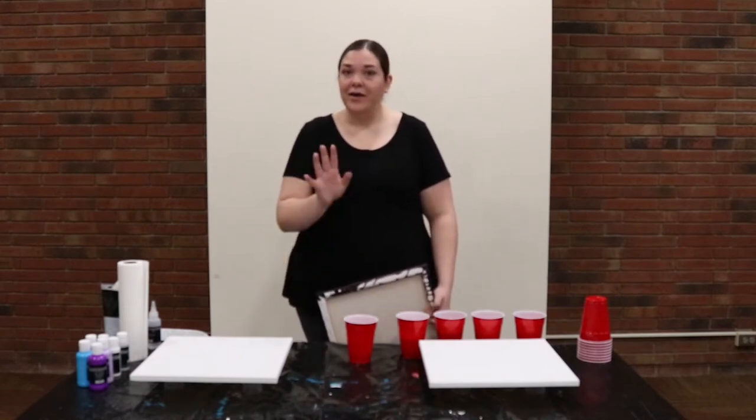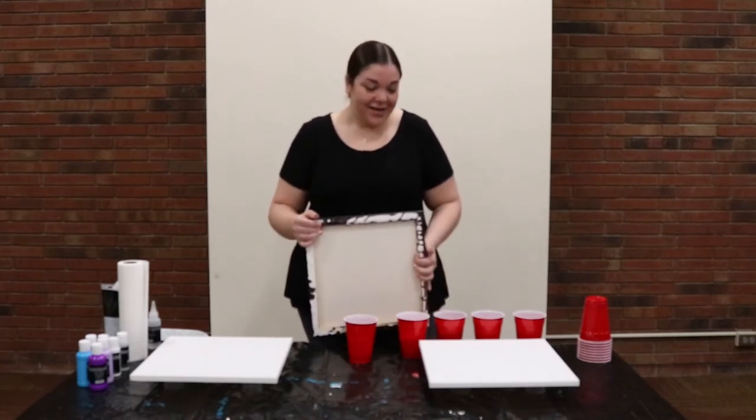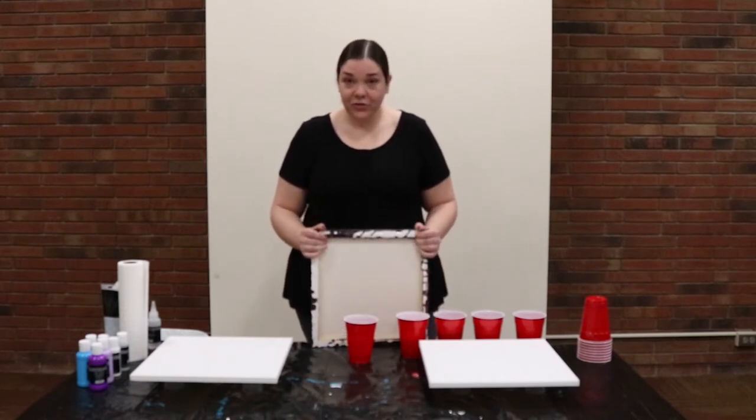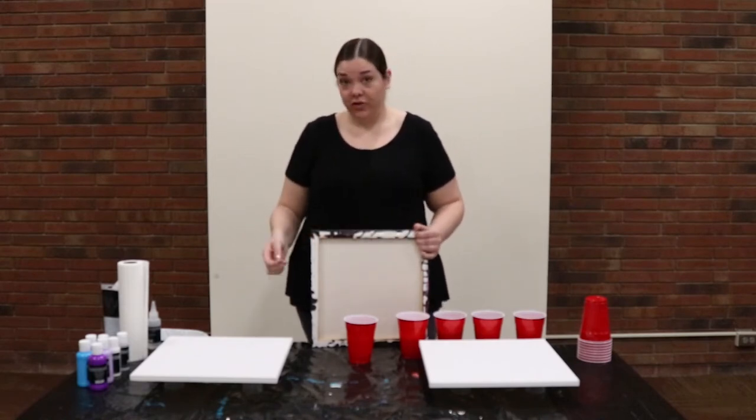I do this in my free time. I am not a professional artist, but we try our best and we keep going forward. Today I'll be walking you through two techniques. The first is going to be called a flip cup pour, and the second will be called a dirty pour.